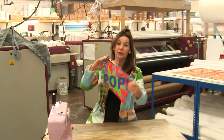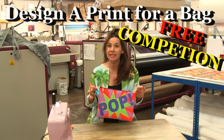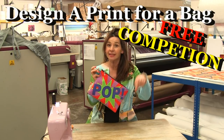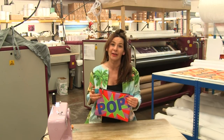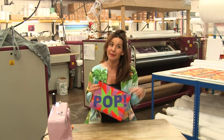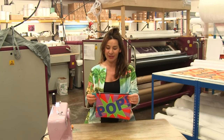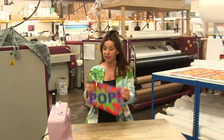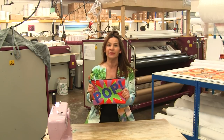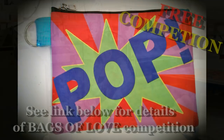To enter your design into our statement bag competition, see the details in the description below. I just want to say a huge enormous thank you to the lovely people at Bags of Love for letting me film in their print workshop, and hopefully I'll be back again soon. We've got more than 80 free sewing videos — all easy sewing videos — on Stitchless TV. See you again soon, bye!